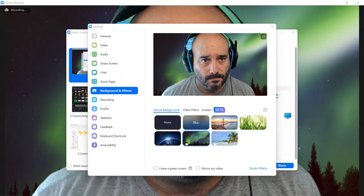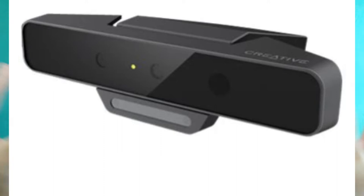Zoom also has great virtual backgrounds where sometimes you don't even need a green screen if you have the right lighting. I invested in a webcam long ago that had two lenses and could basically take the background around you, so you wouldn't need a green screen — but it was really gimmicky and it didn't work out for most of my computers.